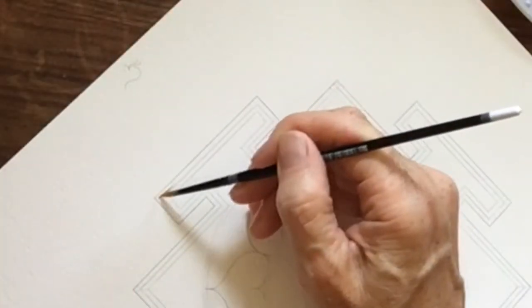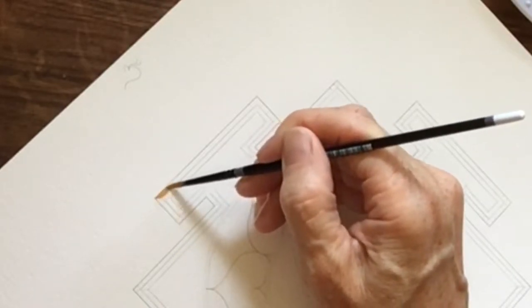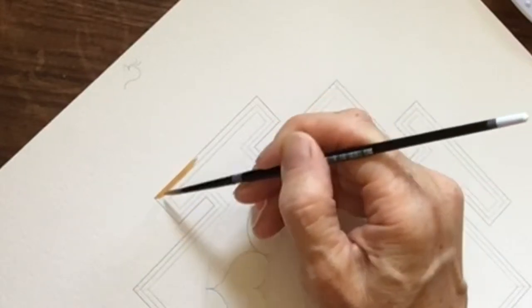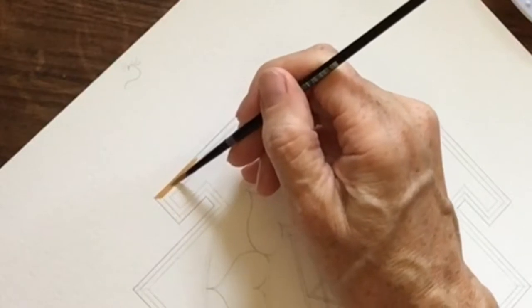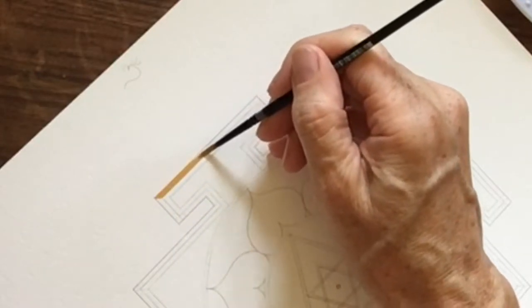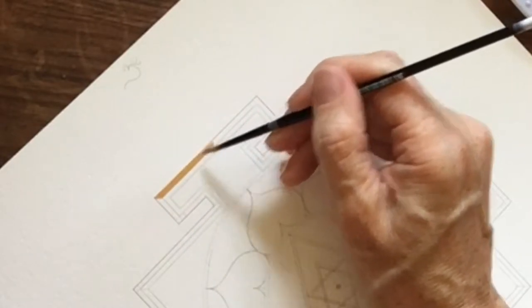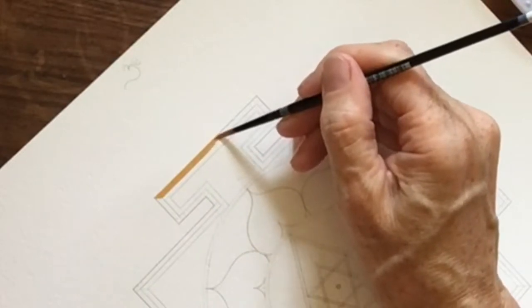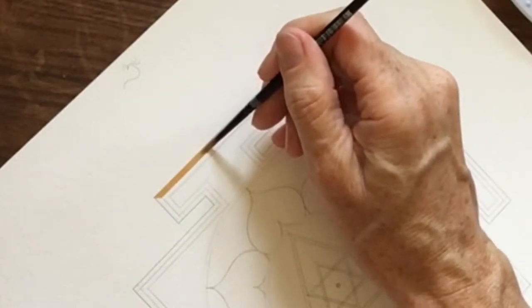Now we will go to the painting. I'm going to start at the top of the yantra. We try and start at the top and then work our way around clockwise, so we're spiraling towards the center with very careful lines. This is a form of worship, so we're not in a hurry to get it done.